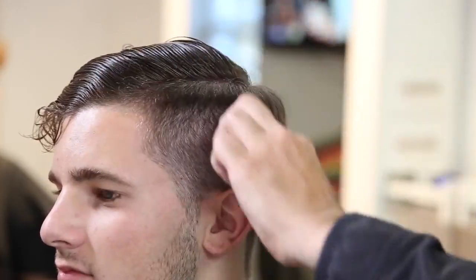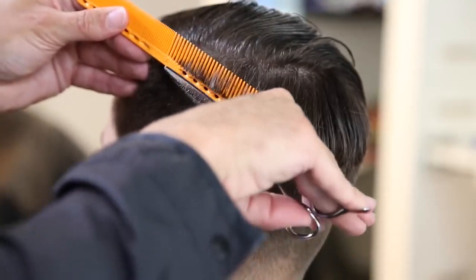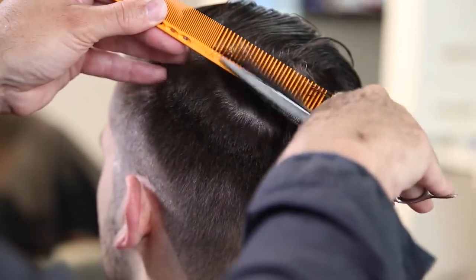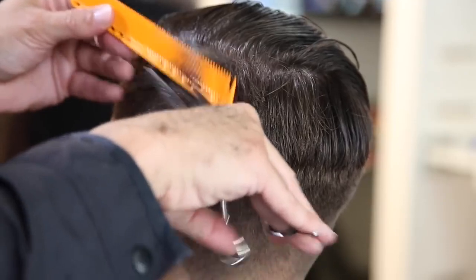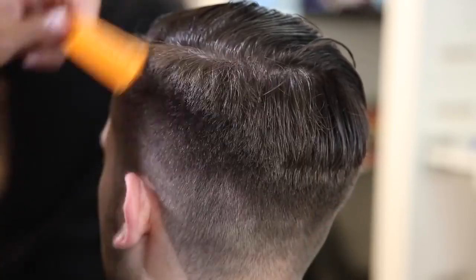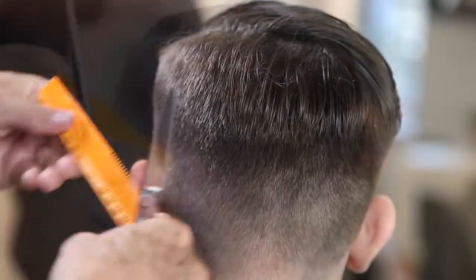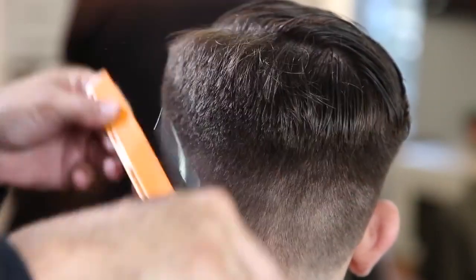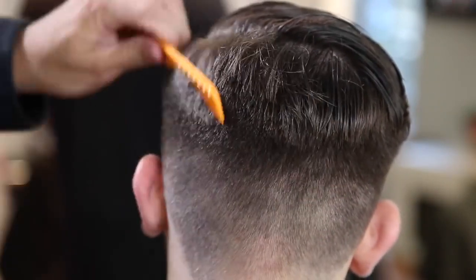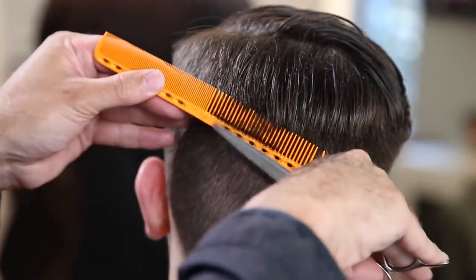Working my way into the back, you can see the comb works its way up on a diagonal back. I'm keeping that weight line following the crown of the head in the back — it works along the parietal ridge, drops down to low crown, and then sits right on the high occipital bone in the back of the head. That's how I like the weight line on Toby's haircut to go.